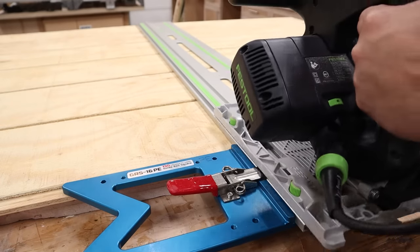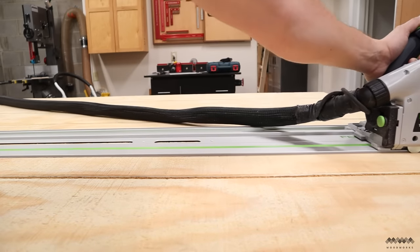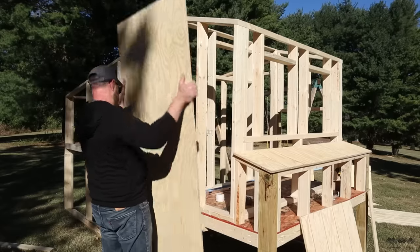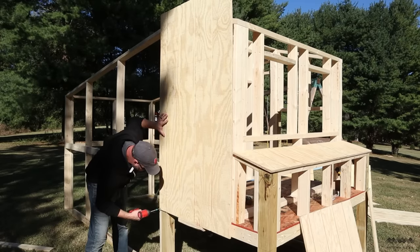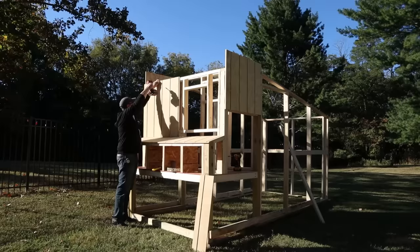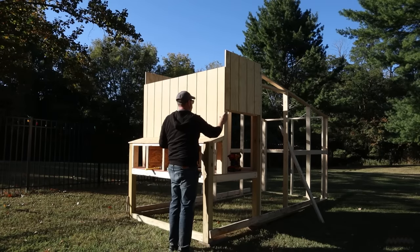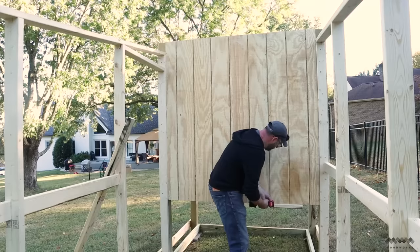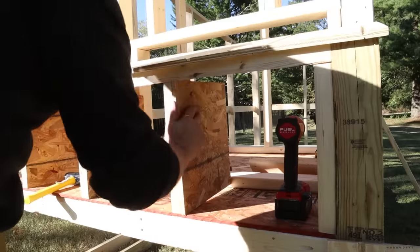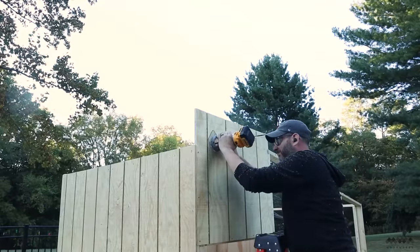For the exterior I'm using T1-11 siding panels — a kind of pine plywood that looks like shiplap on one side, comes in standard 4x8 sheets at half an inch thick. I cut all panels to size using my track saw, then screw them right to the framework. To help hold panels in place while attaching them, I screwed a scrap 2x4 to the base as a ledge. The coop was already sturdy but with all these panels screwed on it's rock solid. I covered over the window frames intentionally — it's easier to cut those out later than to cut around them now.